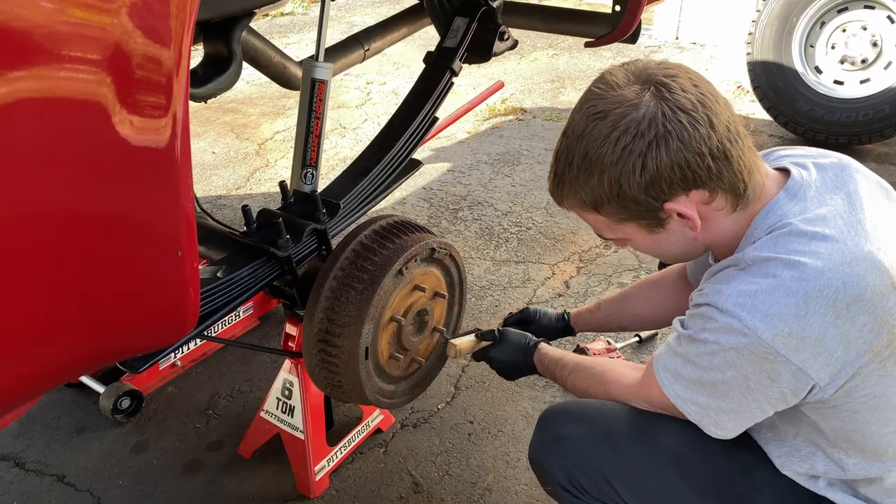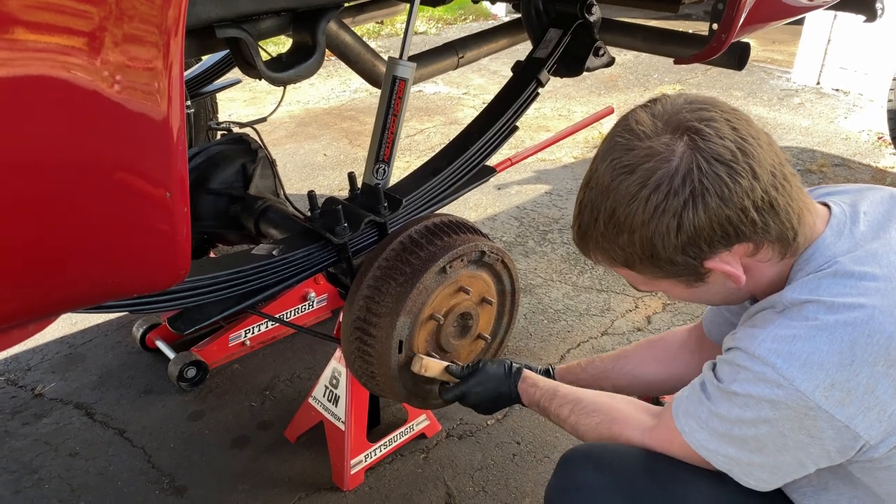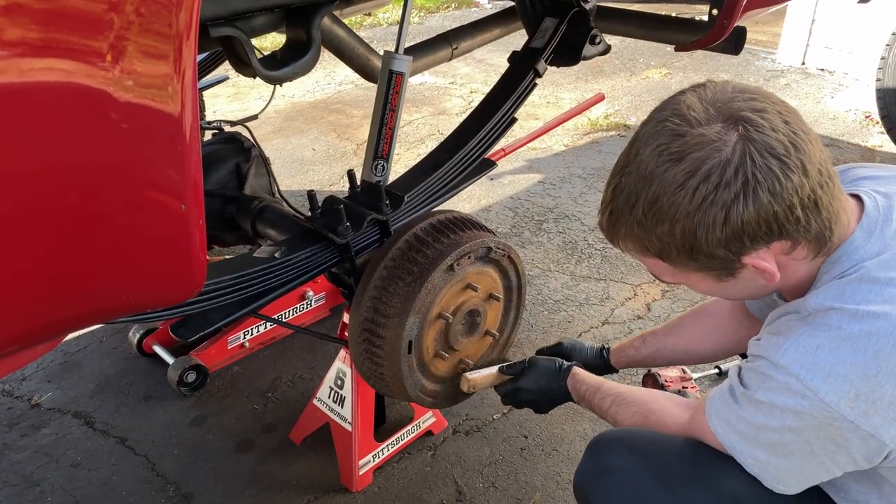One of the guys Matt works with got a cheaper brand and they vibrate now when he drives. Once he hits a certain speed, the truck starts to shake.